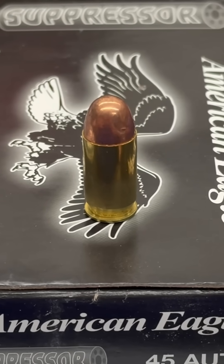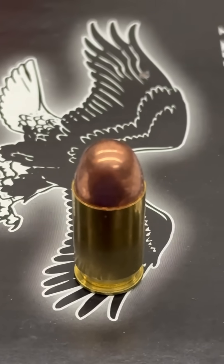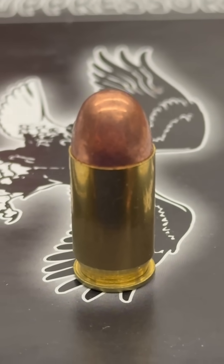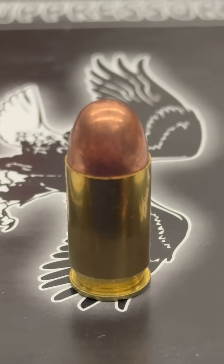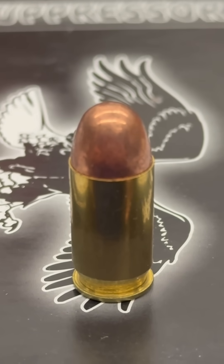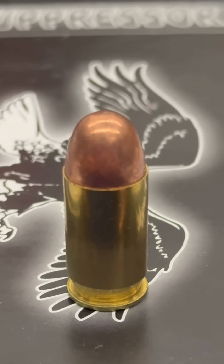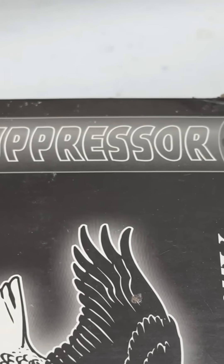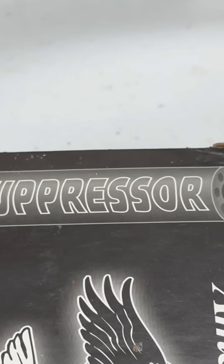The solution to this is subsonic ammunition. This is a .45 ACP cartridge. It is a popular choice for suppressors due to being a naturally subsonic cartridge, even without ordering specific ammunition for this purpose. This specific example of .45 ACP is made exclusively for suppressors with a cleaner burning powder.